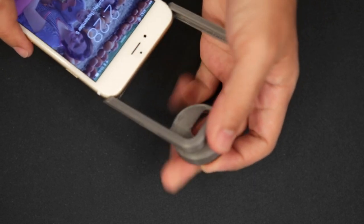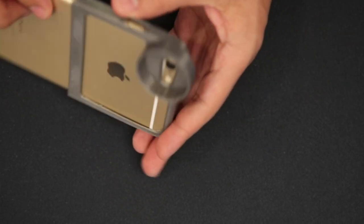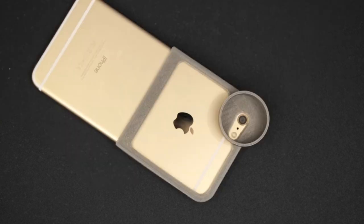The adapter goes over the top of the iPhone 6 Plus and it simply clips on. Edges on the adapter keep the iPhone in place and it's pretty tight, so there's very little room to shake.